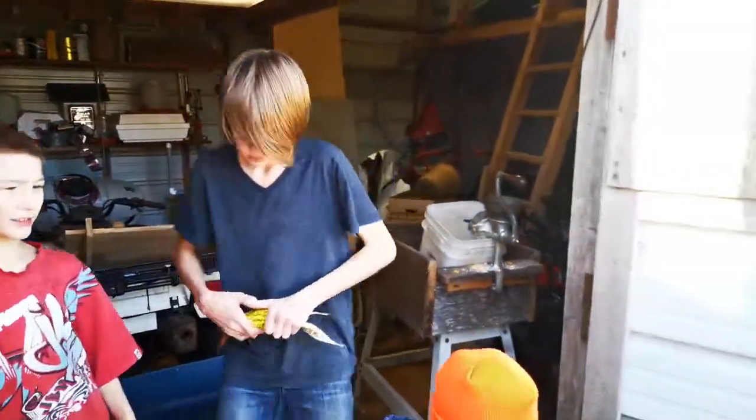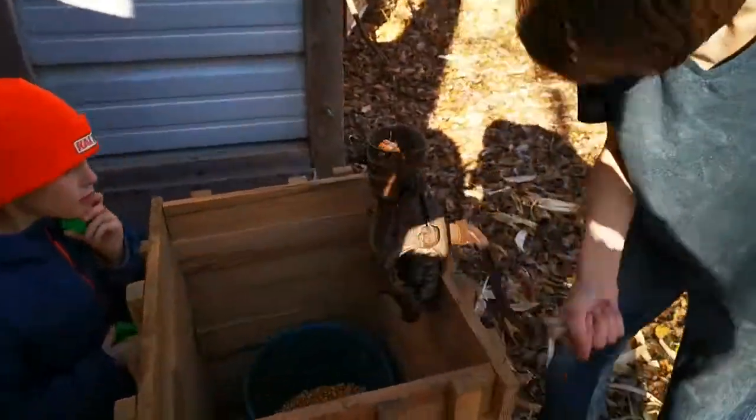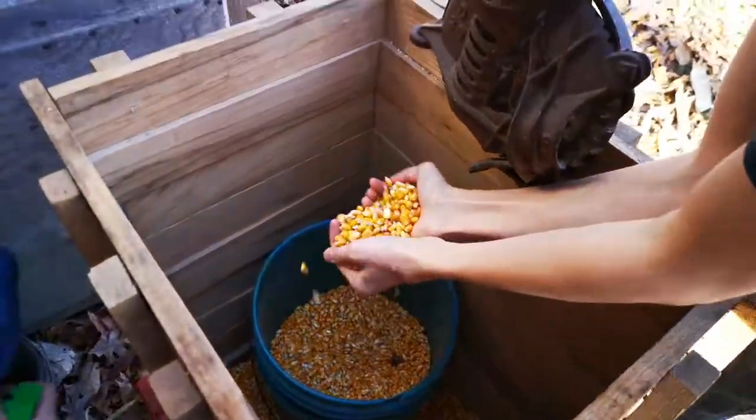So Aiden, why don't you show us how to do the corn? How does this work? Oh, that goes in that little thing — good. And down here we got a bunch of corn, right?